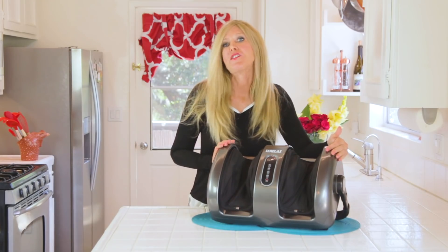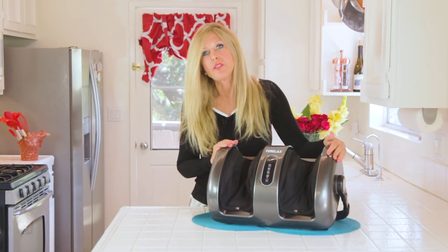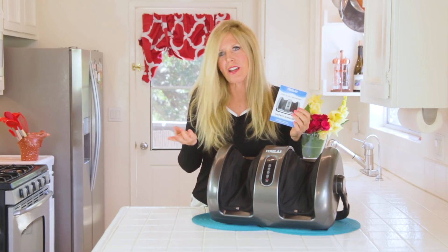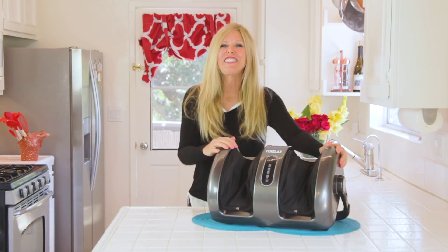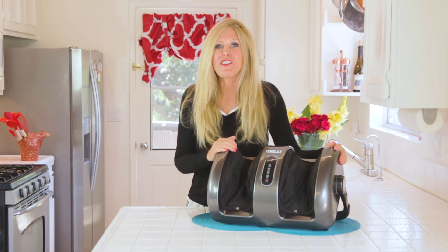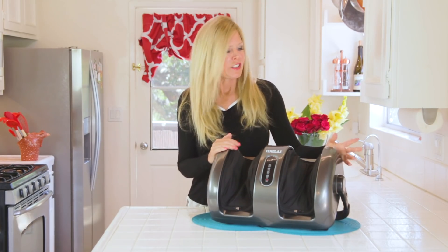The Terralax foot and calf massager comes with a one-year warranty, and I like that. I found it really easy to use with just a few buttons, a simple small user's manual, and a customer service number or email in case you have a problem — but I didn't have any problems. It's really simple to use. Click the link below to get your Terralax foot and calf massager. I have more information in the description box too. It's really an amazing device and I'm so happy I have it — I hope you might be too.